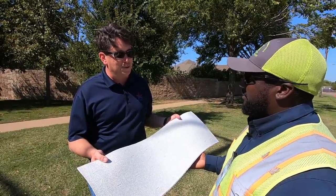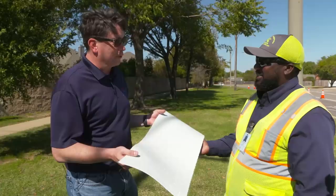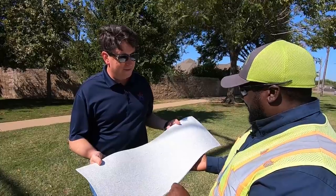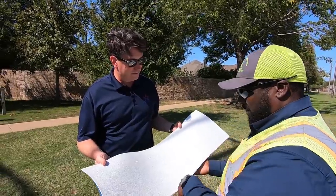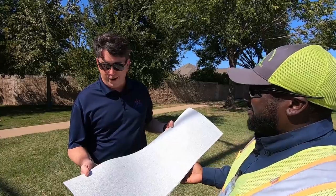I've always found it interesting to watch this material go down. I sometimes get frustrated when contractors use paint and it comes out a little crooked. With this preform material, we can make it exactly how we want it — it's a square, so it looks uniform.